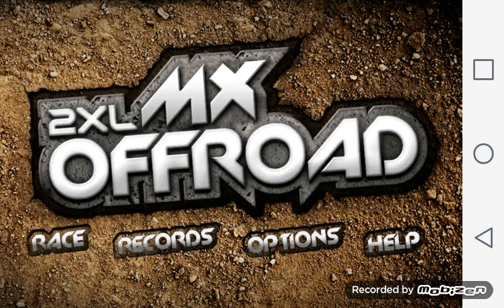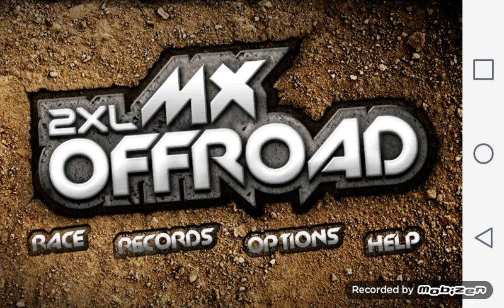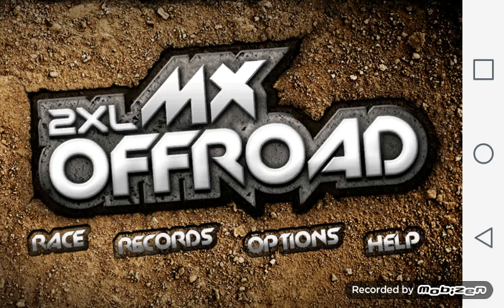2XL Moto X Off-Road. What do I think of it? What's up guys, it's verugnome here, and today I am going to be doing my review of 2XL Moto X Off-Road — one of the games I played kinda sorta recently on the channel. So yeah, here we go.